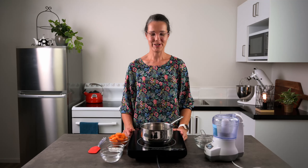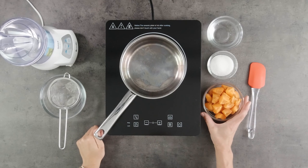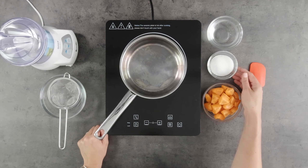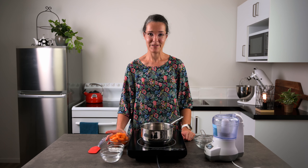And now for our apricot coulis. I've got some fresh apricots here. Don't use the ones that are nice for eating — use the ones that have gone a bit soft and squishy; they're the best for making coulis. And I've got some caster sugar. You can use any type of sugar here because we're going to cook it — it won't be gritty. You can even use icing sugar if that's all you've got.